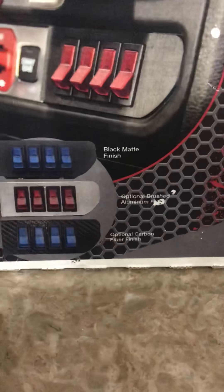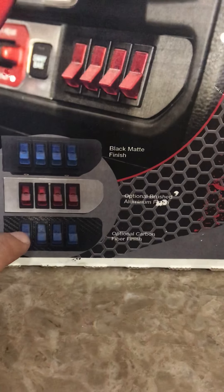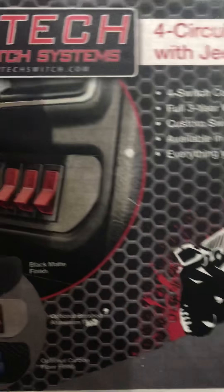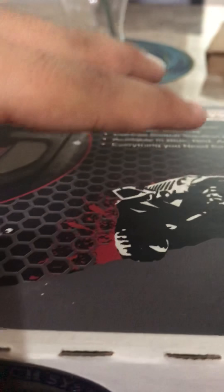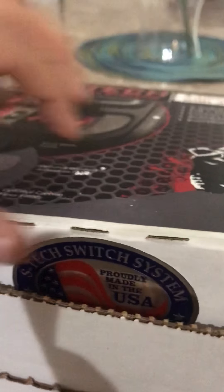There are optional finishes: matte black, brushed aluminum, and carbon fiber. The reason I'm doing another unboxing is I wanted to show you the four to the right and some differences compared to the six on the left, or even if you do a six on the right. Also, Scott has included some things that just got to his website, including another face plate finish option I'm going to show you.